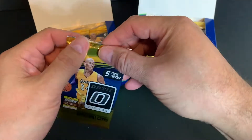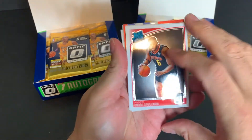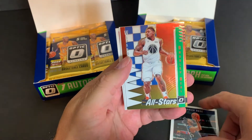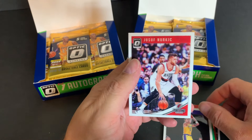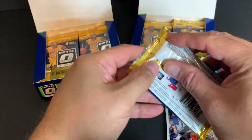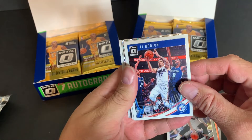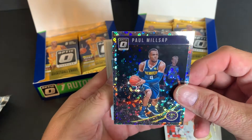Let's start ripping. Here's the first one: Omari Spellman, Derrick Rose, Bradley Beal, Kyle Kuzma. Should I alternate between the boxes? All right, let's do this. Oh, I see a refractor in there — JJ Redick, John Collins, Paul Millsap with the shine there.